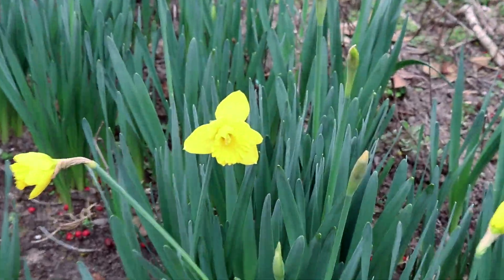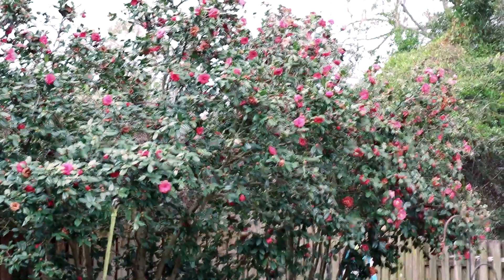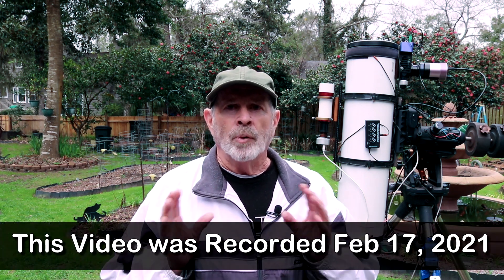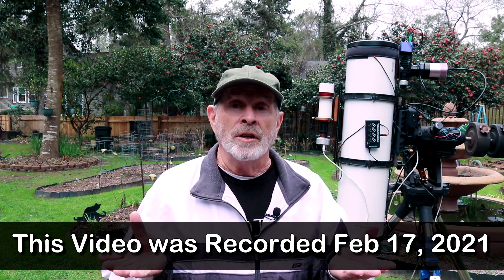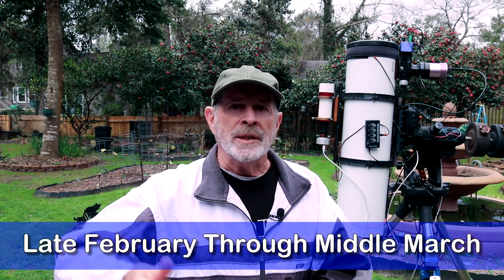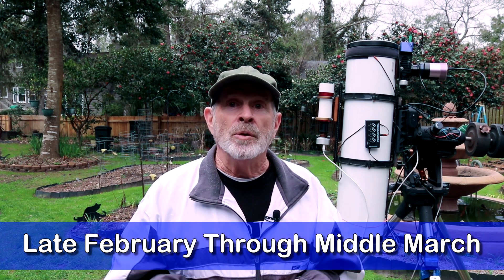Spring conditions are on the way — I've got daffodils beginning to bloom already, the hyacinths are beginning to bloom, and my magnolia tree and the camellias get me through the wintertime. Looking forward to next week, I'm seeing a big break in the weather pattern, not only here in the southeast but also across a good portion of the United States — showing some promising clear night skies for the upcoming week and two to three weeks after that. So get your gear ready, because it looks like spring is on the way, at least for nighttime sky viewing.